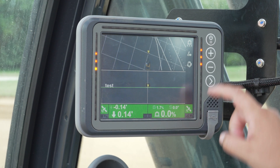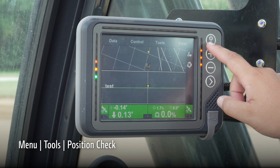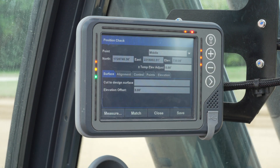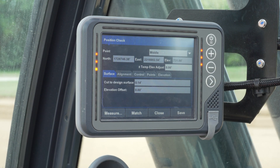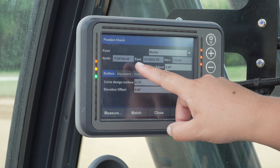One other way to check elevation is under the tools tab by clicking position check. This will also show elevation from right, left, and middle of the bucket. You can also set an elevation offset from this menu.